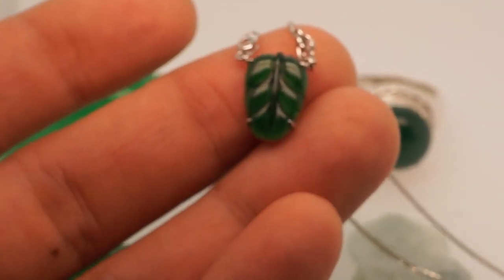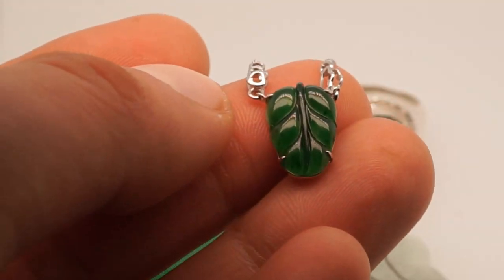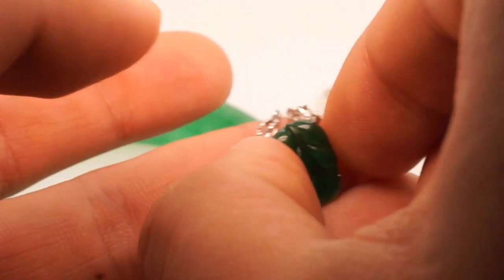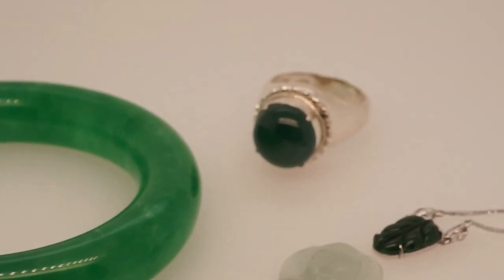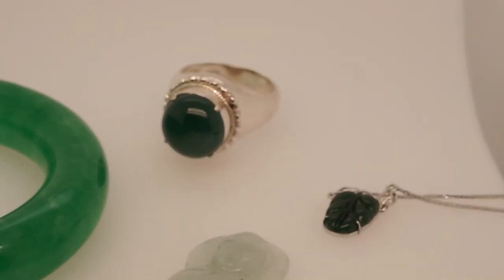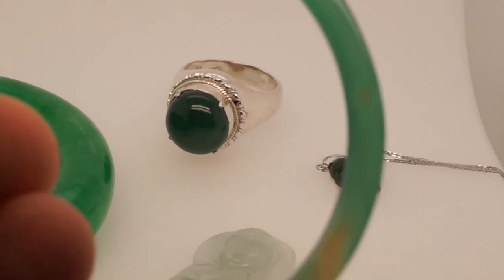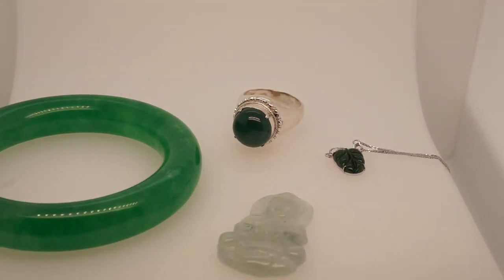The prices I'm quoting are on the low end of retail and high end of wholesale. For example, if this were imperial green highly translucent jadeite jade you'd be looking at fifteen to twenty thousand dollars, but as omphacite jade I would price it around three to four thousand dollars. In upcoming videos we will discuss jade pricing, treatments in more depth, and the difference between omphacite jade, jadeite jade, mossetsid, and perhaps nephrite.